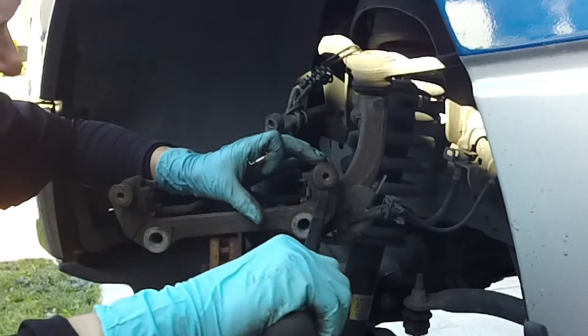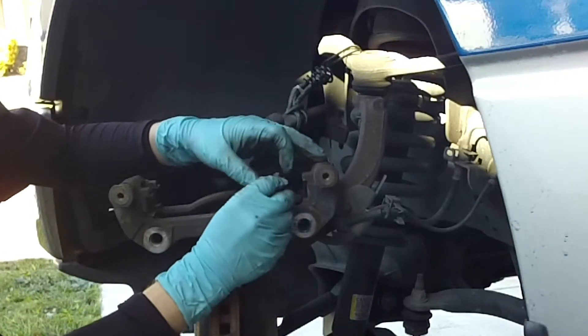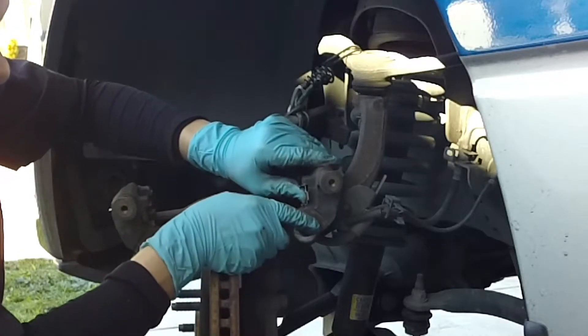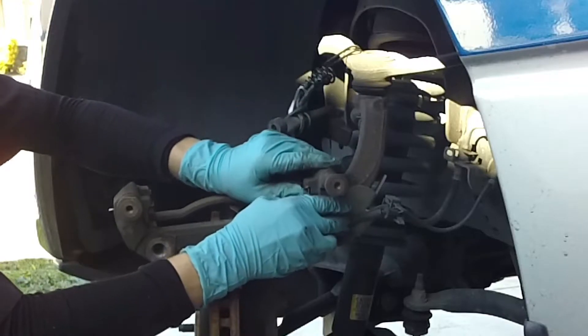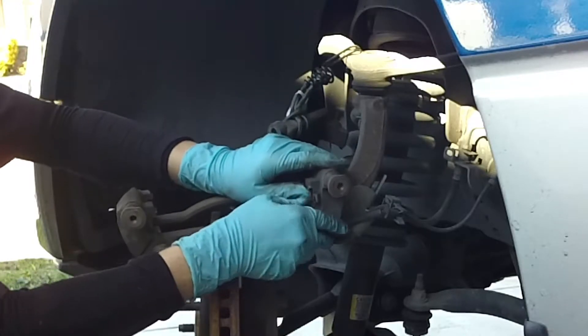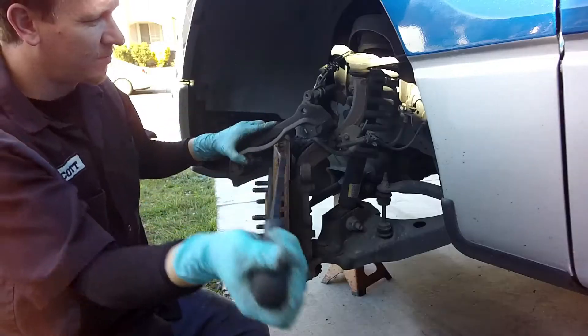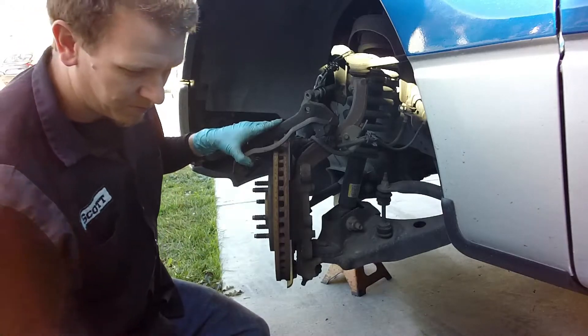To get the brake hardware kit off, I use this way-too-big-for-the-job pry bar — just push them right off. A flathead will work just fine. You can use your thumb to clip them on. On the reverse side of the caliper housing, I use a pair of pliers. It's a little bit harder than the inboard side but very doable.